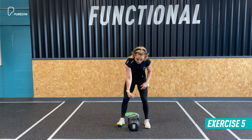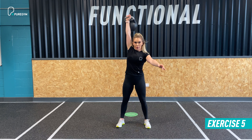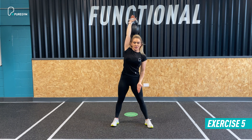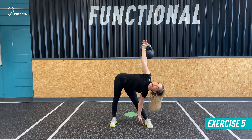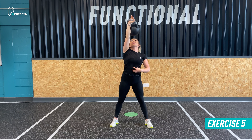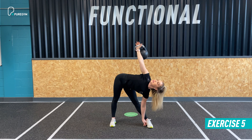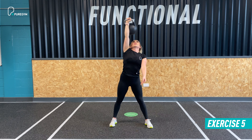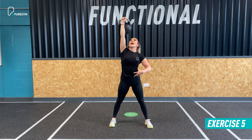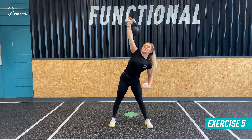Next up we have a windmill with the kettlebell. This requires core stabilisation and movement through the sagittal plane — you're moving from side to side, imagining you're between two panes of glass. Grab the kettlebell and when you clean it up, it should be directly above the crown of your head. From here, the free hand feeds down the inside of the leg towards the arch of the foot. Keep your eye on the kettlebell and return to standing, descending again while keeping the kettlebell nice and stable.